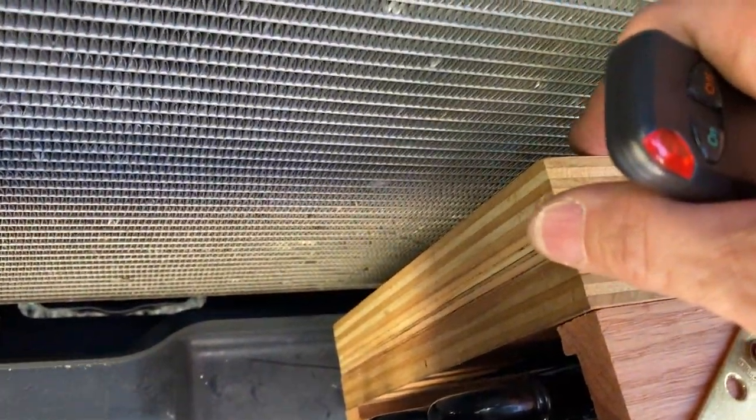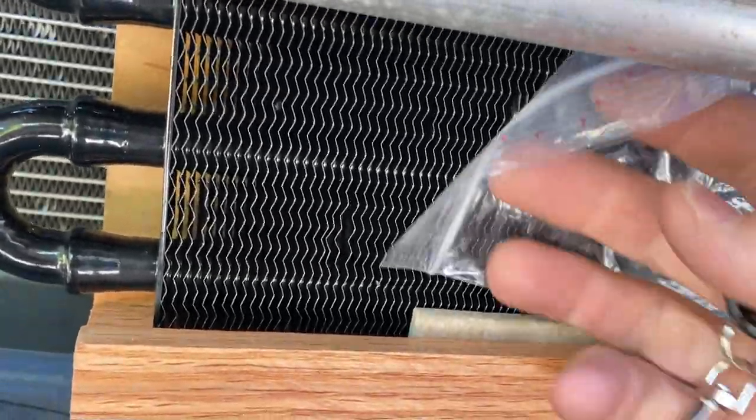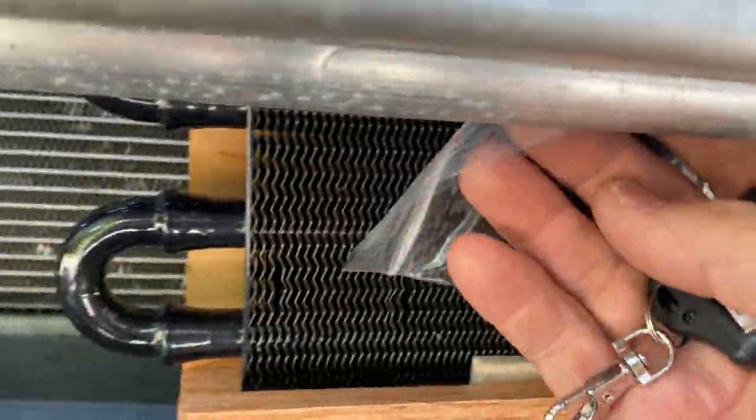I can feel the air coming out there. I can demonstrate that it works by just blocking some of it — you can hear the change in pitch.